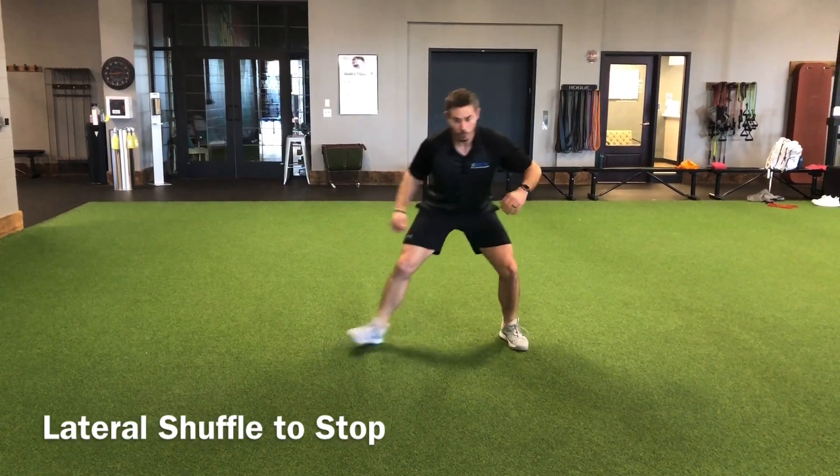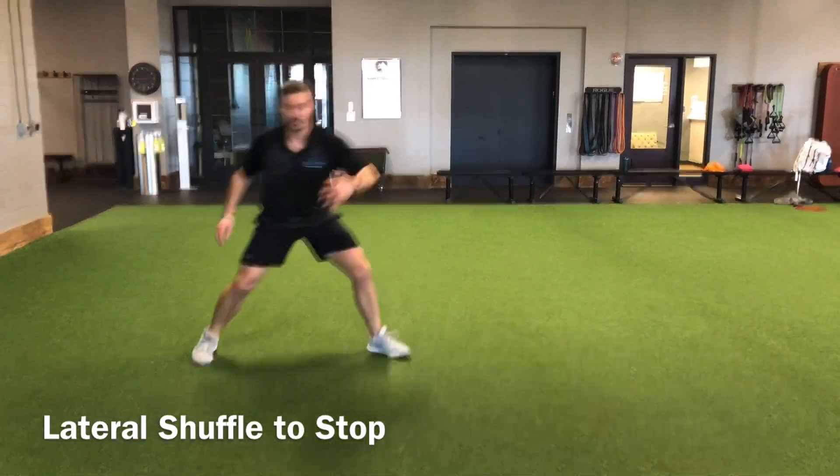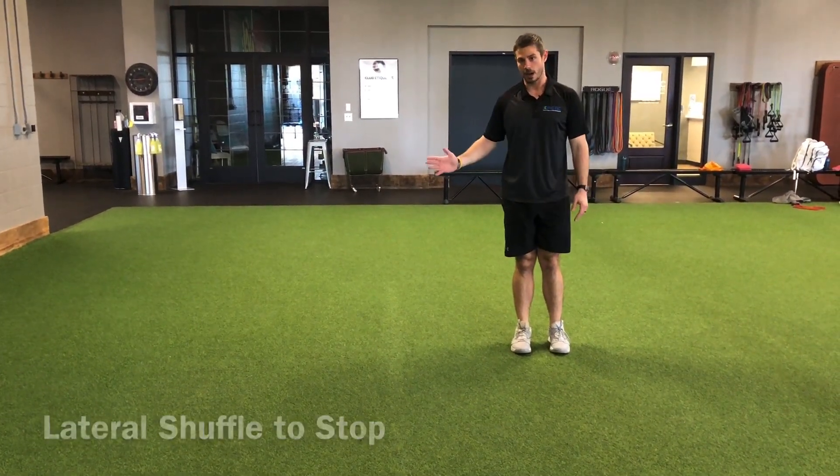If we are in this good position, we should be able to plant out of it well. Versus if I come to this plant and have to shift all the way the opposite way, I'm going to be much less efficient with my cut.